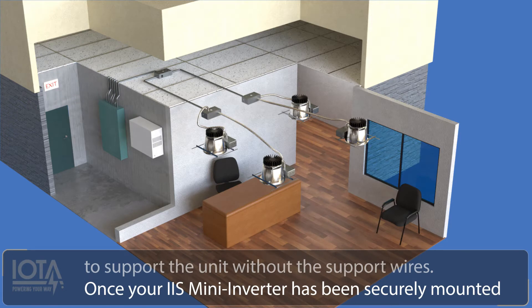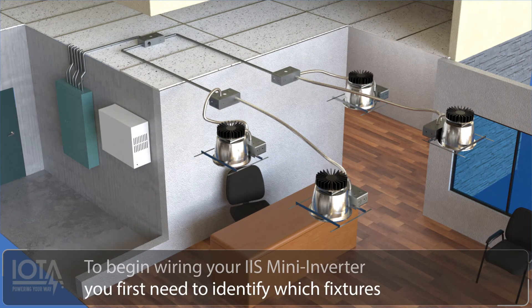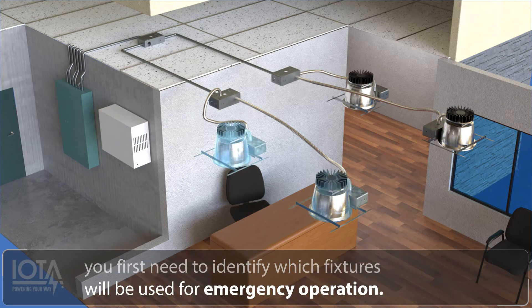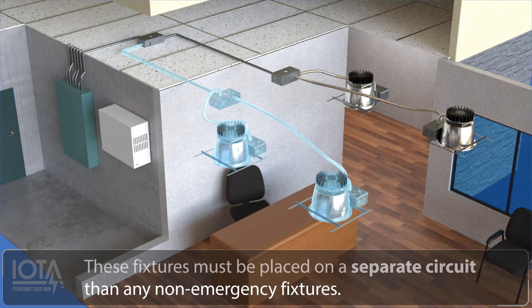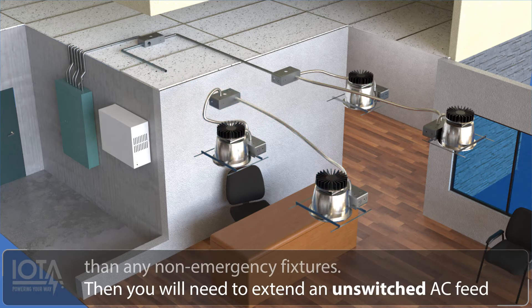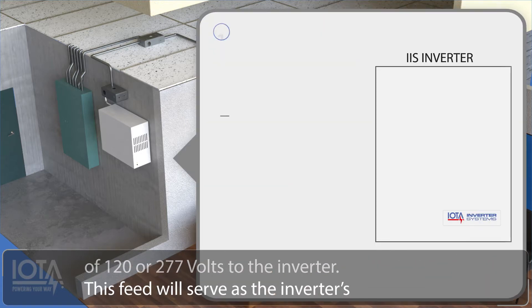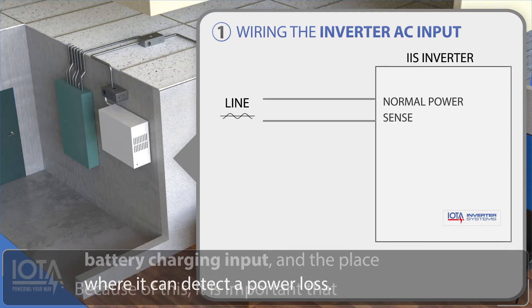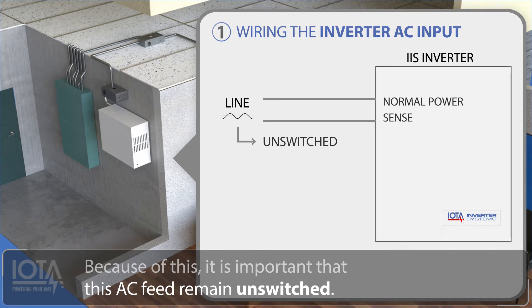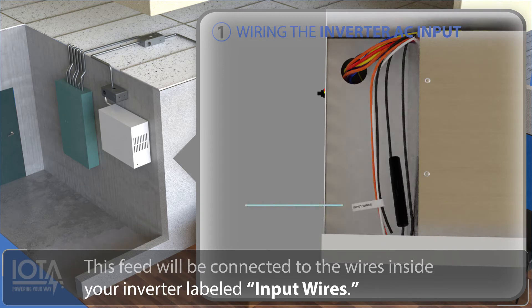Once your IIS mini inverter has been securely mounted, you can begin wiring. First, identify which fixtures will be used for emergency operation. These fixtures must be placed on a separate circuit than any non-emergency fixtures. Then you will need to extend an unswitched AC feed of 120 or 277 volts to the inverter. This feed will serve as the inverter's battery charging input and the place where it can detect a power loss. Because of this, it is important that this feed remain unswitched.